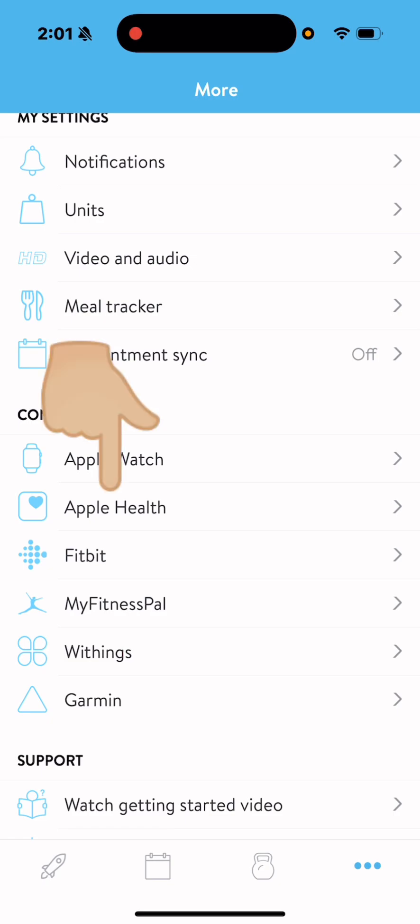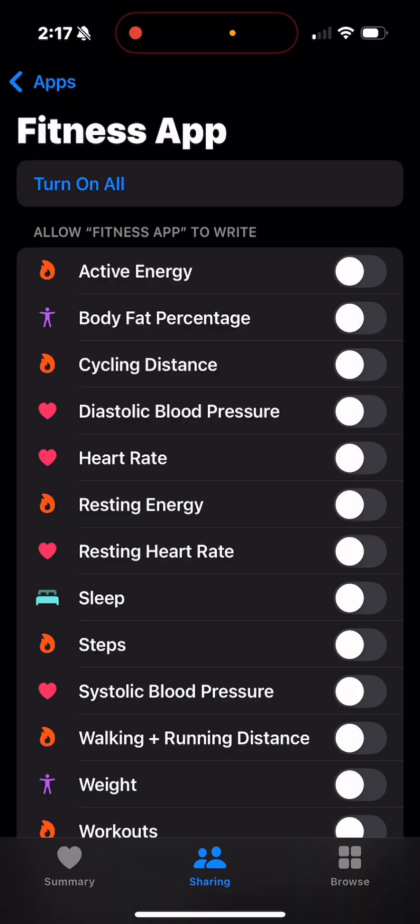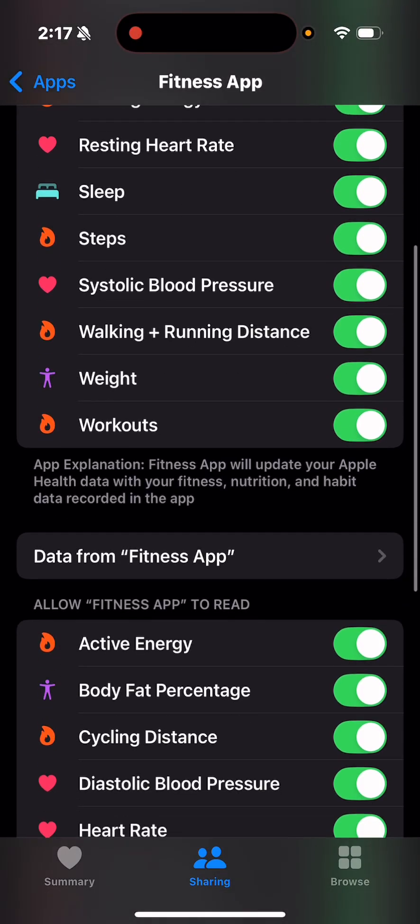What we want to do is hit the Apple Health button. From there, you'll see a 'Sync Now' in blue writing — I've already synced my Apple Watch. What you're likely going to see is 'Open Apple Health.' Hit that button, then click 'Turn On All.' That allows us to track all the data.